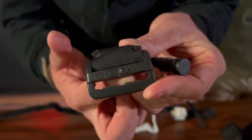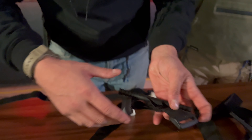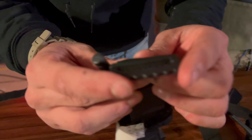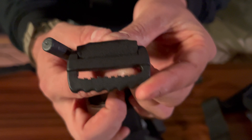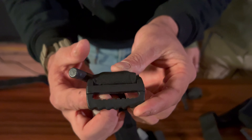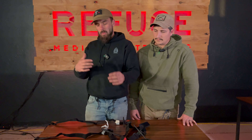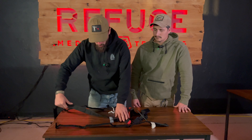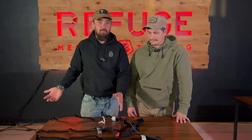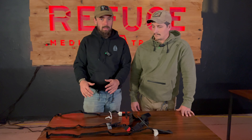Let's look at the buckle, because the buckle is important. On the genuine CAT buckle, it has 'CAT' stamped right there as well as four little teeth on the bottom. Those four teeth allow you to grab onto the tourniquet properly. On the fake we have a bunch of little ridges instead — that's not going to have the same bite as four large teeth on an actual genuine CAT tourniquet.